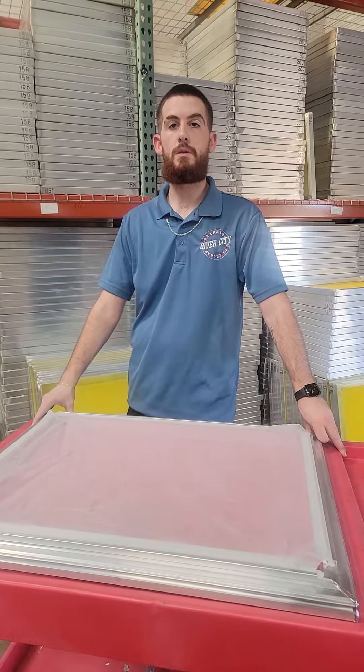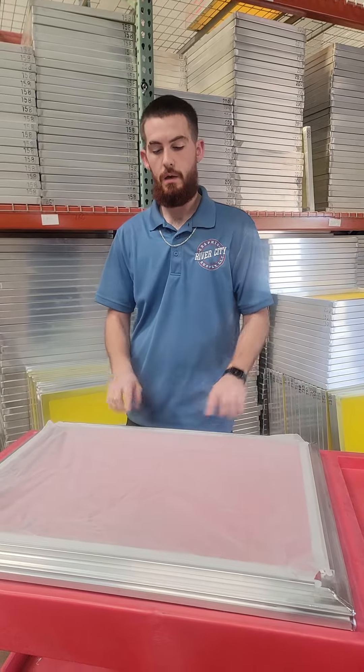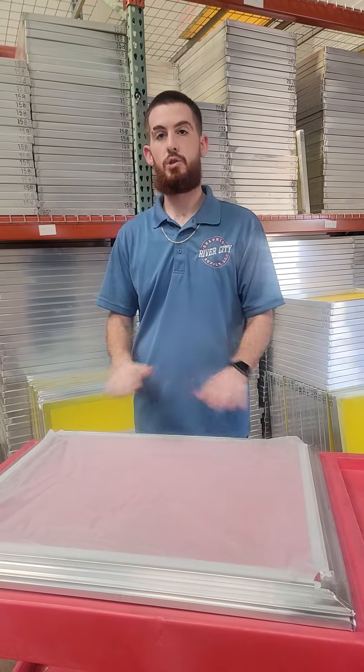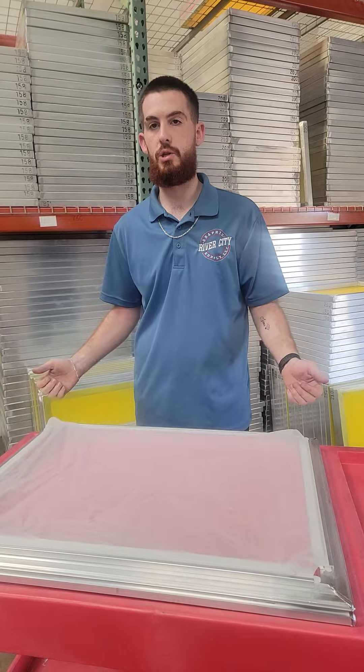Hey guys, it's Kyden from River City Graphic Supply and today I'm going to be demoing the Nortec EcoFrame. This is what the frame looks like, and what's cool about it is it turns your frame storage from that to this. It's a super easy change, especially whenever you're doing a late-night job and you pop some mesh. Today I'm going to show you how to stretch it.